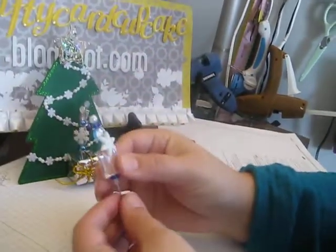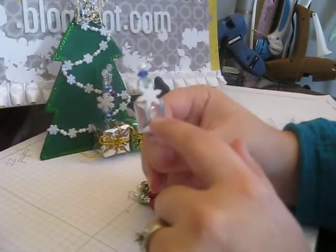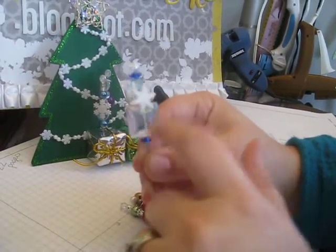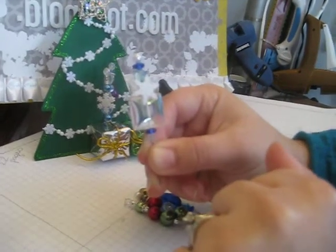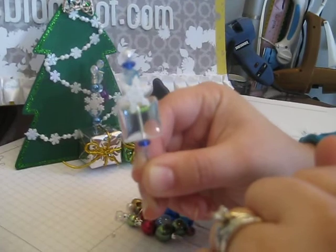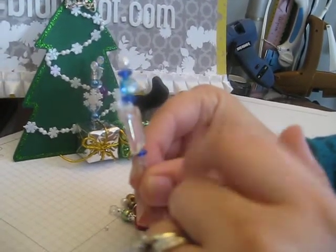This is my favorite one, I think — well, favorite of the blues. I like this big huge square bead; it's a glass bead from Hobby Lobby. And then another Dress It Up snowflake button — you get a lot in a package. And just some different glass beads there.